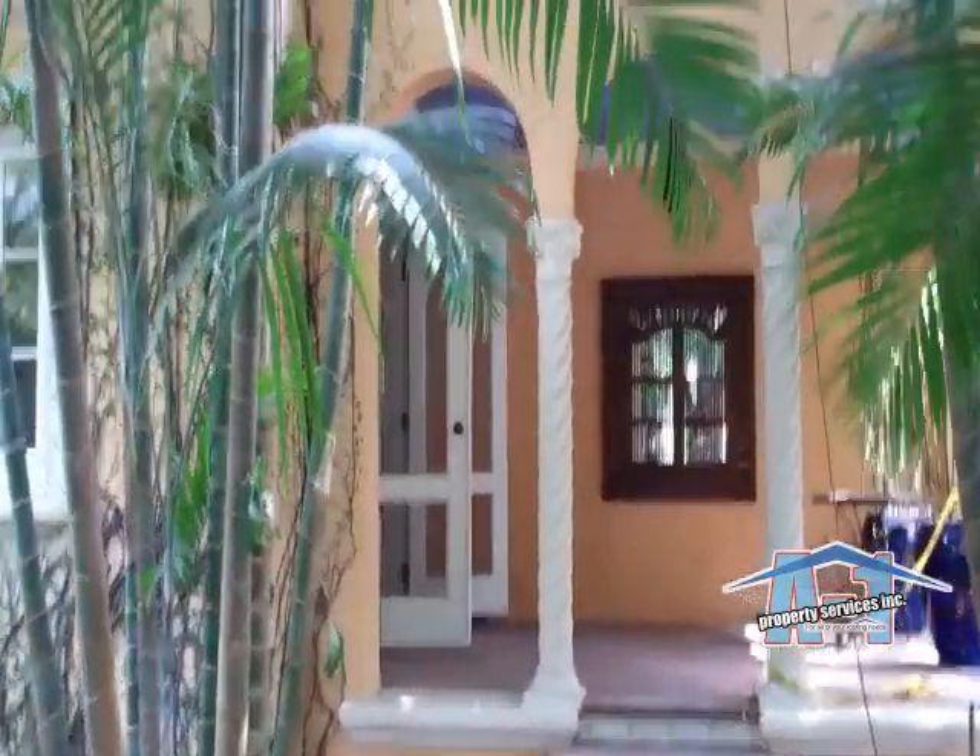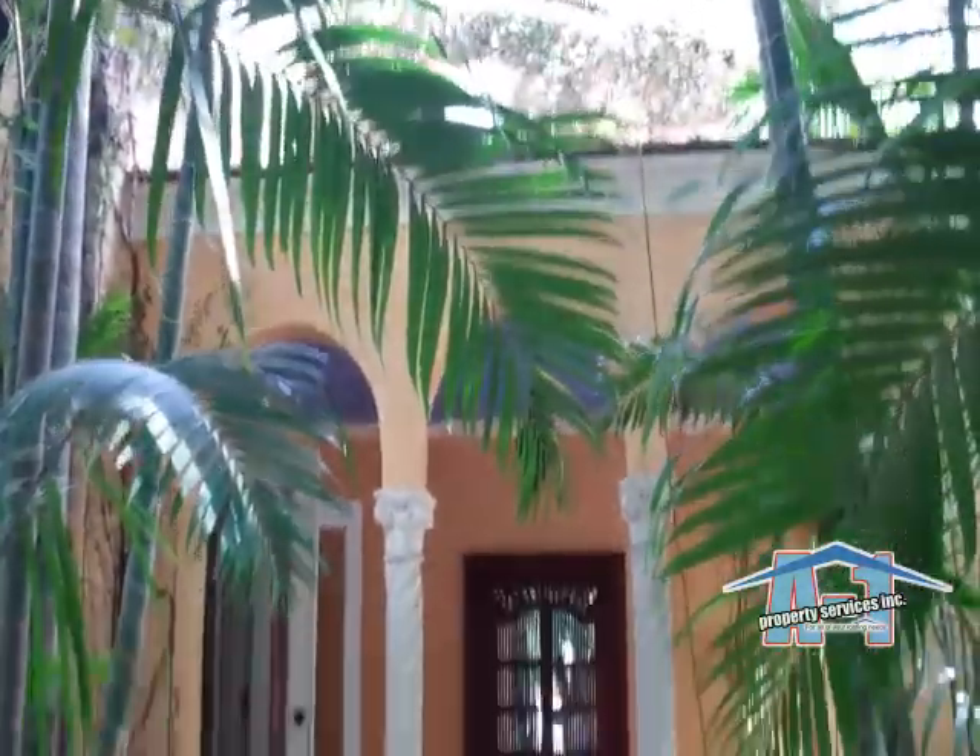This is the current house we're doing in Coral Gables. Here's the second video. The tear-off process has been completed.